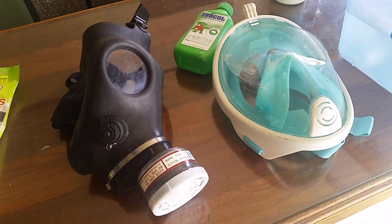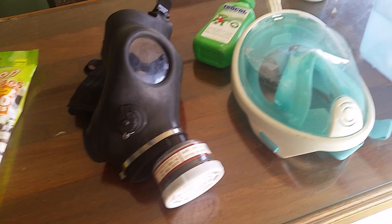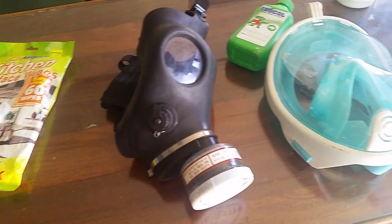Hello everyone, welcome to another episode of the Gaspers Guys, and today I'm going to be showing you how to maintain your Gaspers during the coronavirus pandemic.